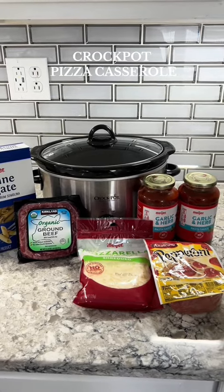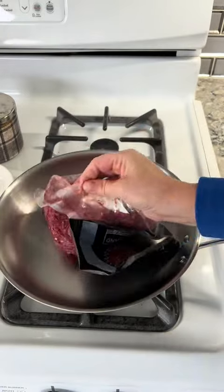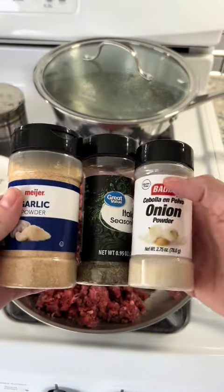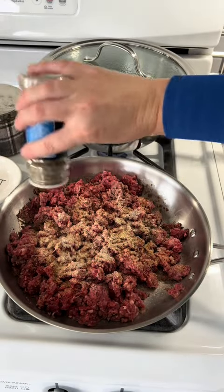Let's make a toddler-approved crock pot pizza casserole. First, brown one pound of ground beef and add whatever seasonings you like. I just sprinkled in some garlic powder, Italian seasoning, and onion powder.